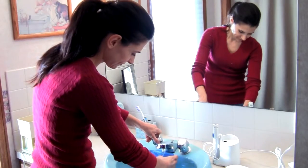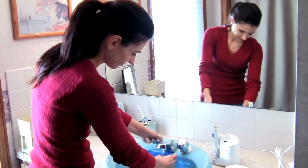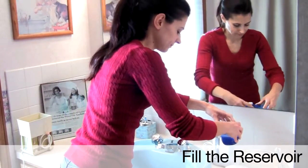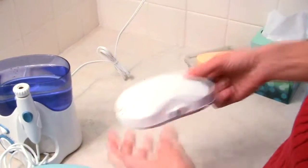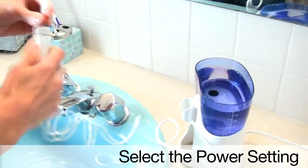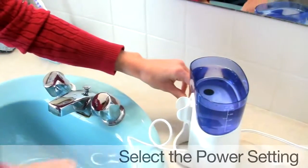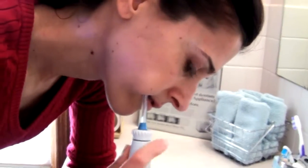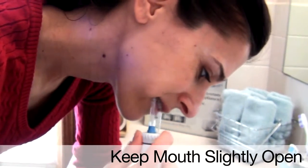This demonstration shows an easy and mess-free technique for using the Waterpik water flosser. Fill the reservoir with warm water. Select the tip you want to use. For regular daily use, I use the jet tip. Select the power setting. Lean over the sink. With the tip placed in your mouth, turn the unit on. Keep your mouth slightly open to allow the water to run out.